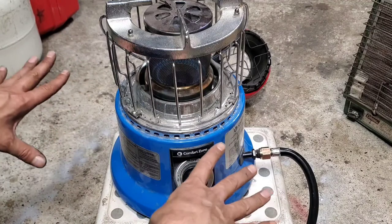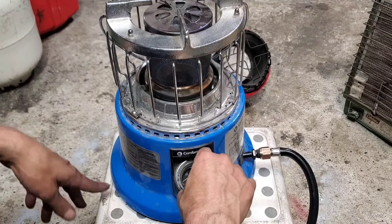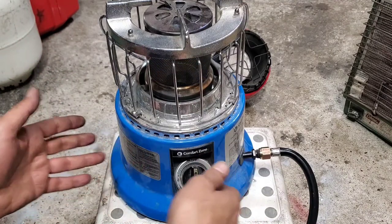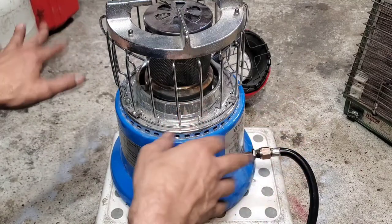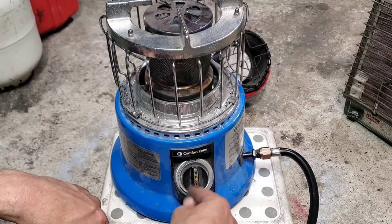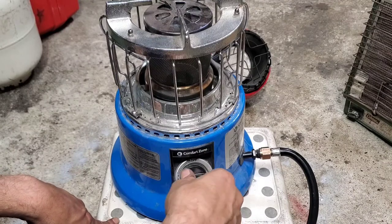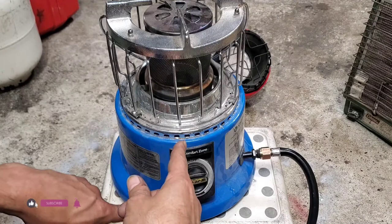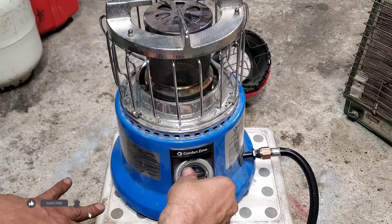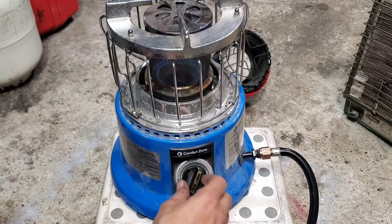You can hear the sound when it's starting — maybe give it a try three or four times. Once you start, if you want to hear the sound, you can simply tell it's already running — all you need is to turn more propane. You hear that sound? That means it's on. Push, turn it this way — that's how simple it is.